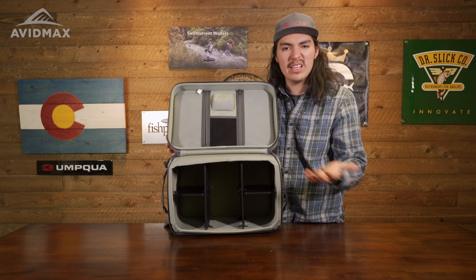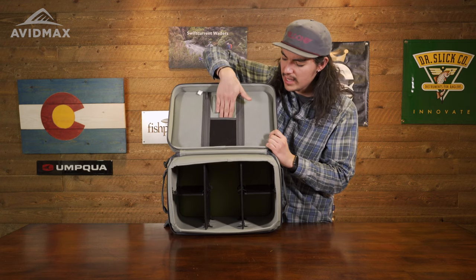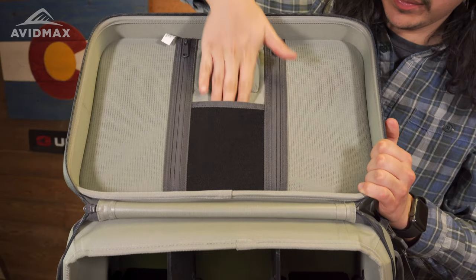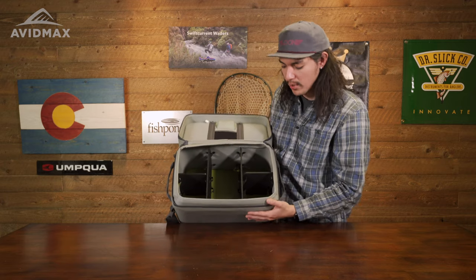You can put orange on one side and light blue on the other, and put whatever you like in here — whether you want it to be leaders, an extra fly line, really whatever you want catered to your liking. You also have some extra storage right in there, whether you want to put extra tools or anything like that, and they can just slide right in there.